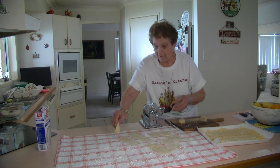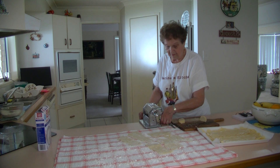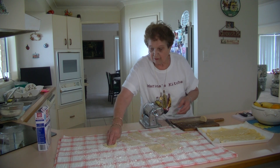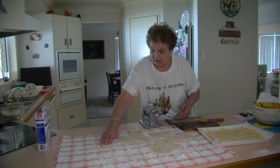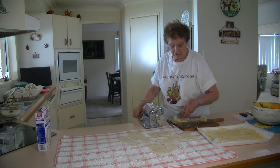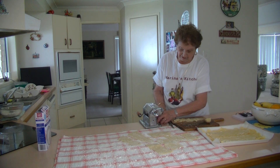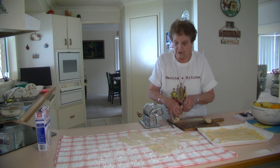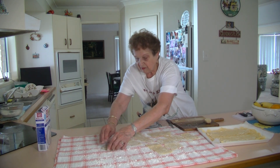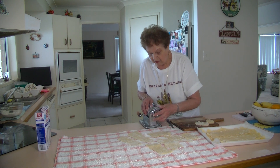Then what we do is go on the next level, the medium setting. Then we go on the last setting — just keep on adding a bit of that gluten-free plain flour. It just absorbs the moisture. Put it through about two or three times to get that lovely smooth finish. Oh, that got stuck there — it just needs a little bit more flour. Dip it in a bit more flour and put it through like that.